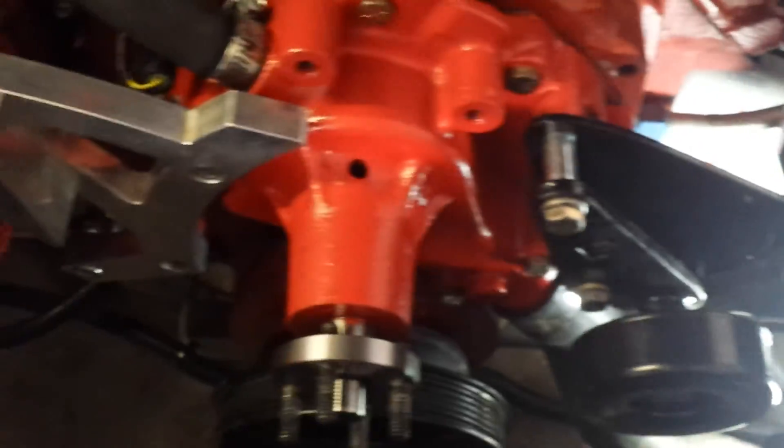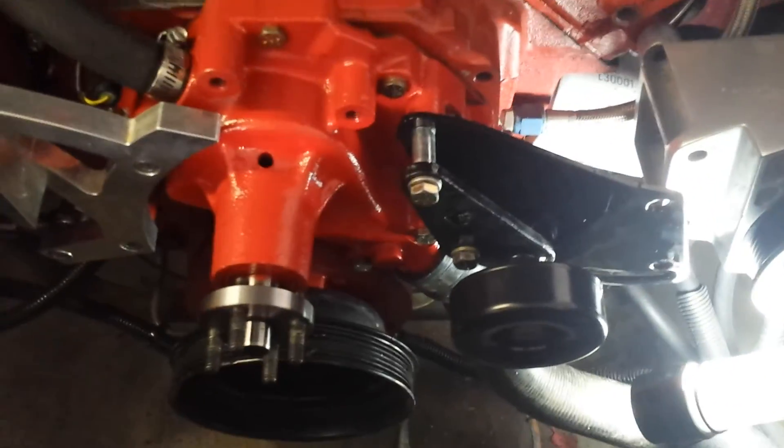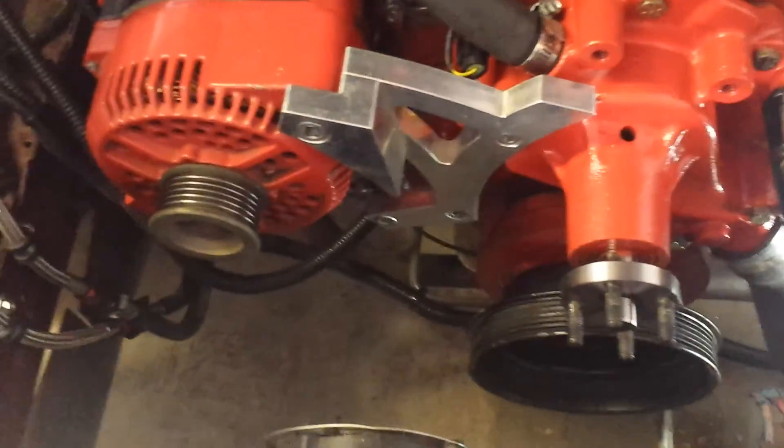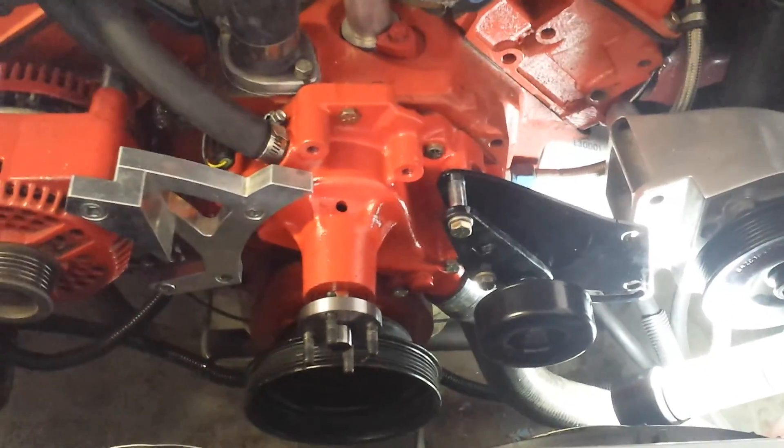Put the system together and you'll have a working serpentine belt system on your 351 Cleveland. Feel free to ask any questions. If you need additional pictures, just ask — I'll be more than happy to get them for you. Thanks.